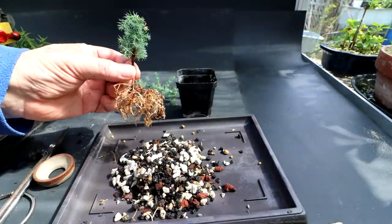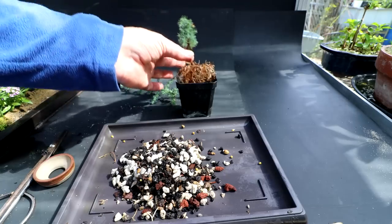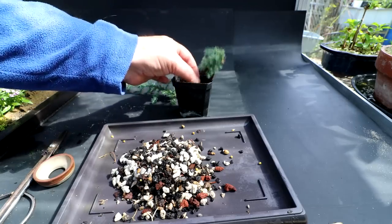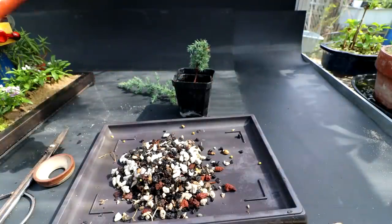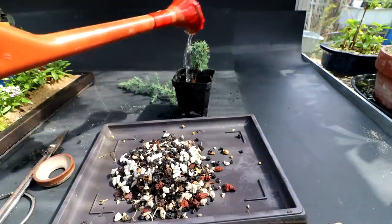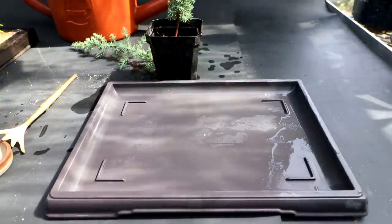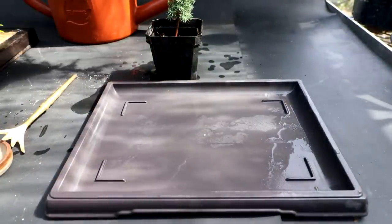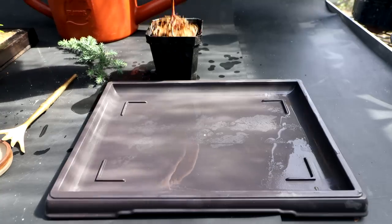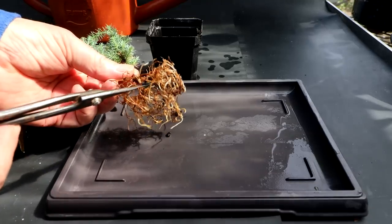I'm going to put this in water — I don't want the roots drying out while I get the pot ready. I'll just put it in here and give it a water to keep it moist. I'm ready to start the root pruning. The theory is I've taken about 75% of the top of the tree off, so I don't need such an extensive root system.